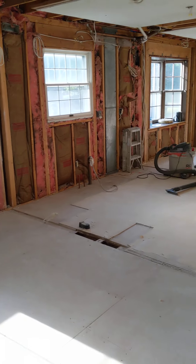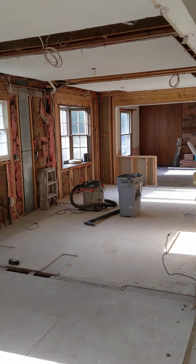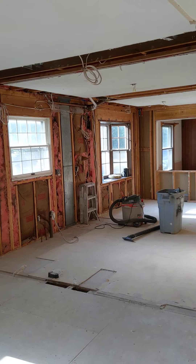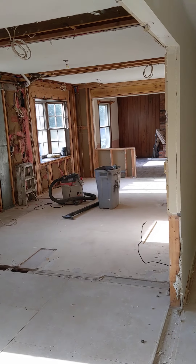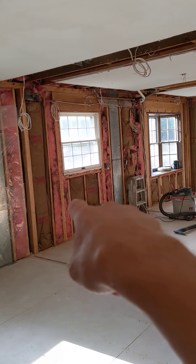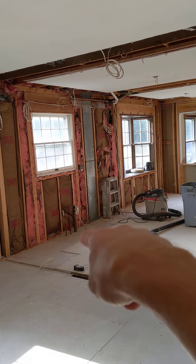This space is the main reason I wanted to do this video — because we took a wall that was across here out. There was a doorway here, as you'll be able to see in previous videos. We're going to put a breakfast bar across here with a stove in this space.